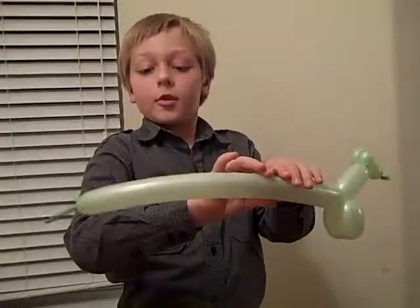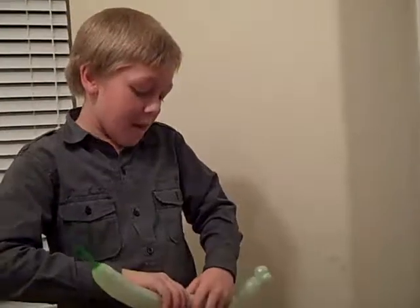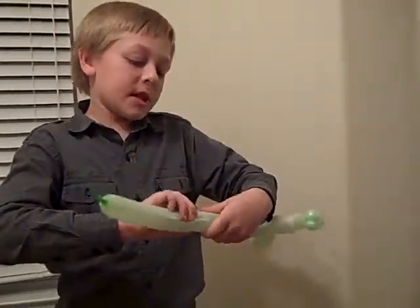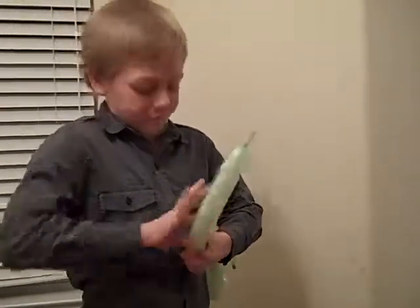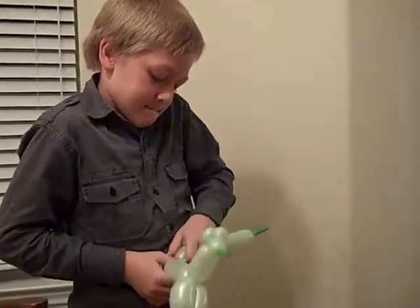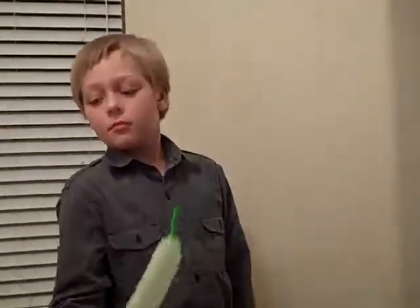To form the body you just get most of it — one side is going to be taken over by the bottom or the tail, but here's the body. Then form the second pair of legs and repeat the same steps as the first pair. And here you have it — a balloon dog!